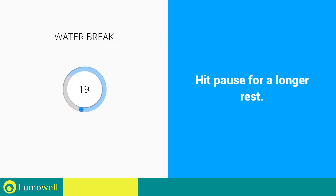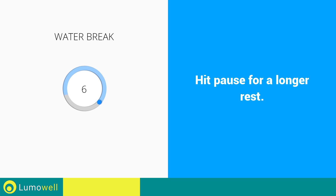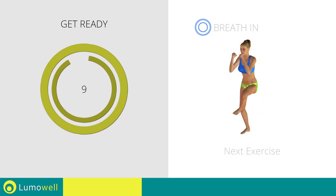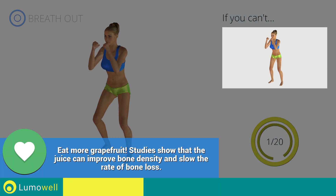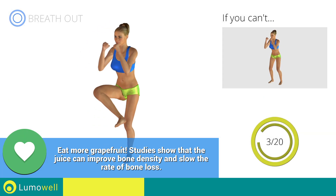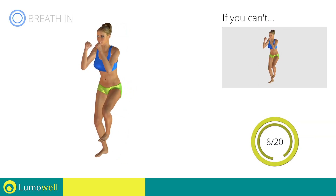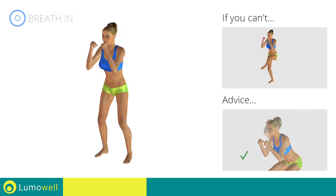Stop — water break. 3, 2, 1, go! Next exercise: side step plus leg rotation. 3, 2, 1, go! If you cannot do it, try slowing down the pace. Don't arc your back — keep your abdomen constantly tight.